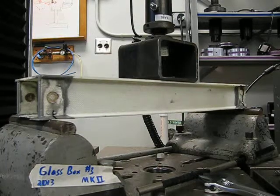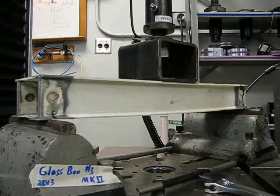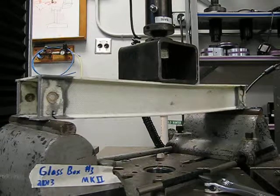500 pounds. 1,000 pounds. 2,000 pounds. 3,000 pounds. 4,000.